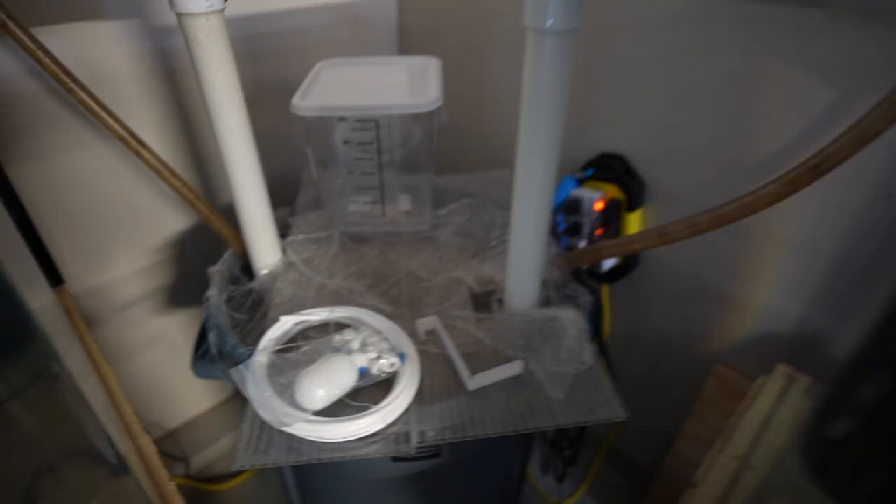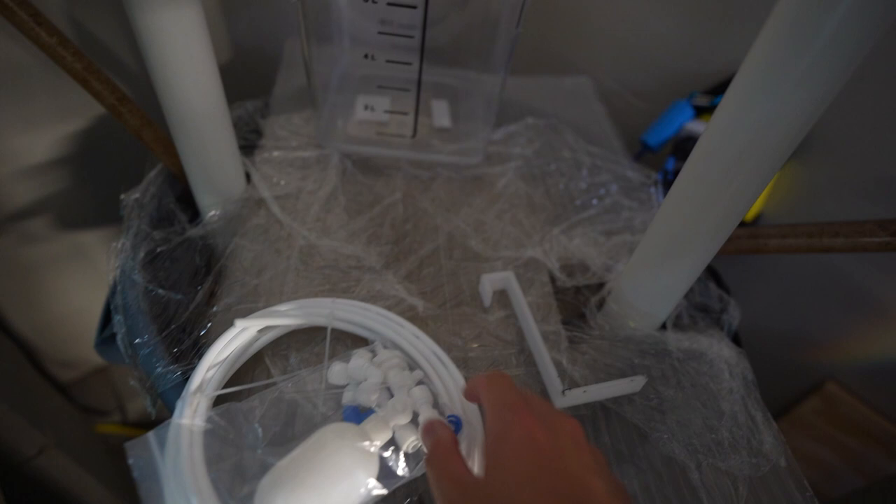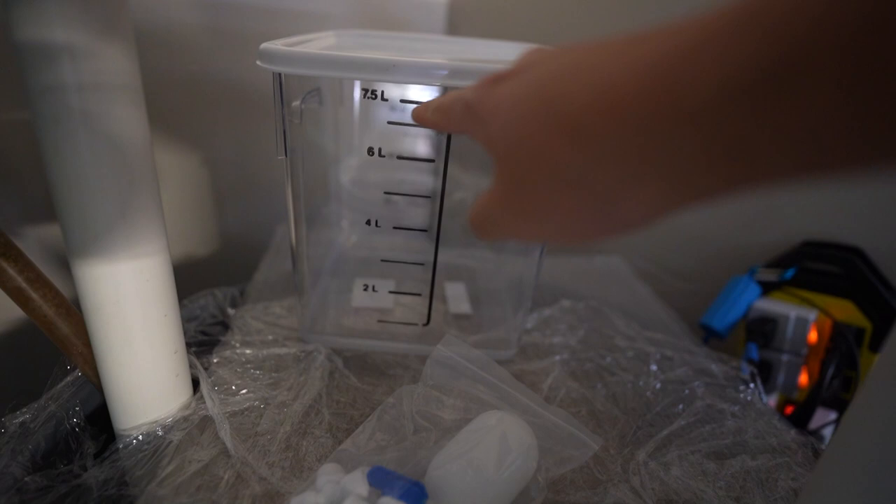That's enough talking, let's go ahead and start the project. For this project we're gonna need a couple of things and they're all right here. You're gonna need a bracket to hold a float valve, which is right here, and then you're gonna need tubing, and then you're gonna need a container.